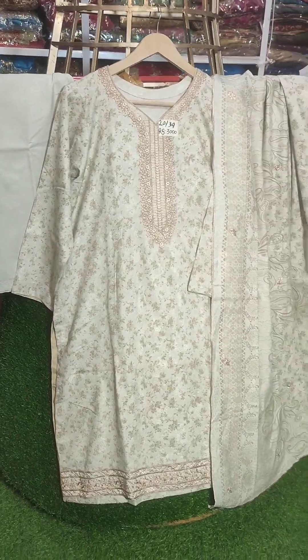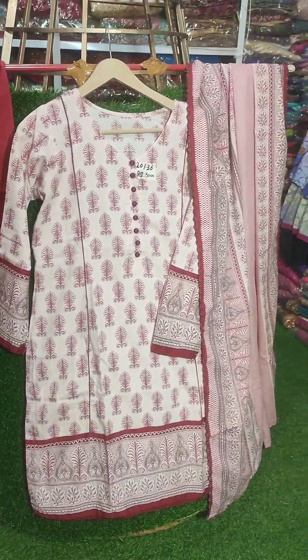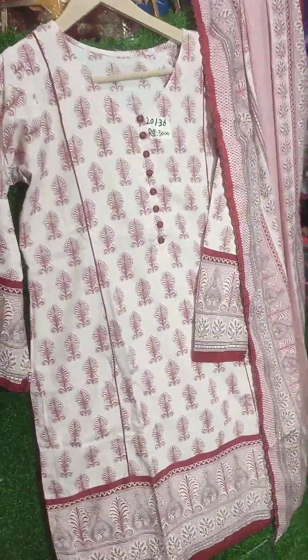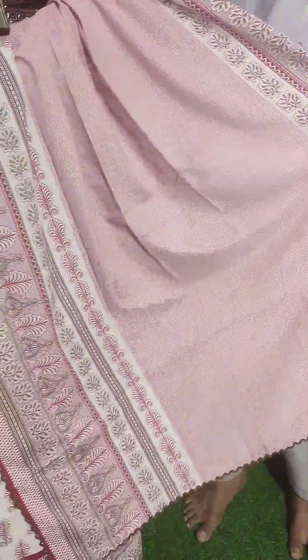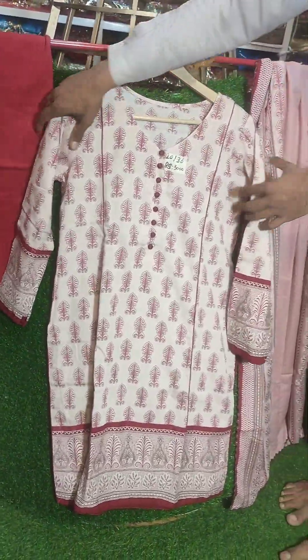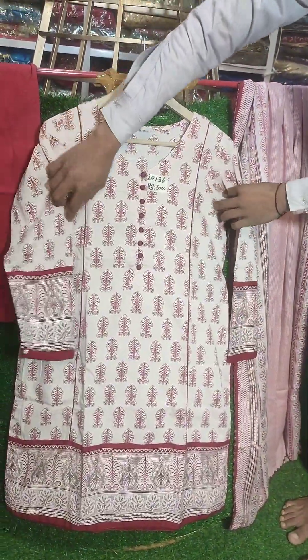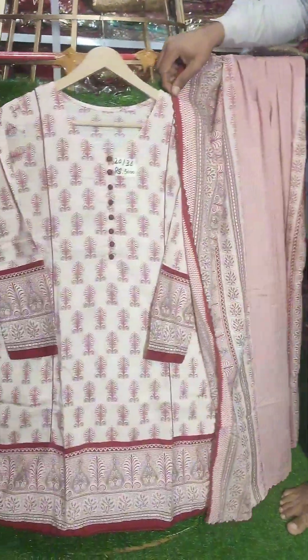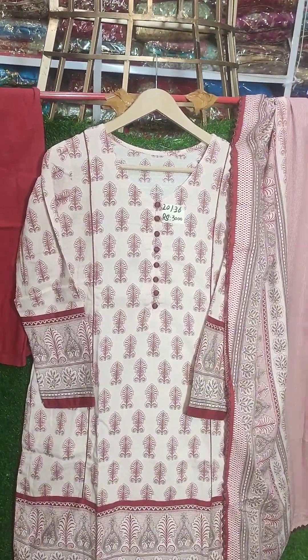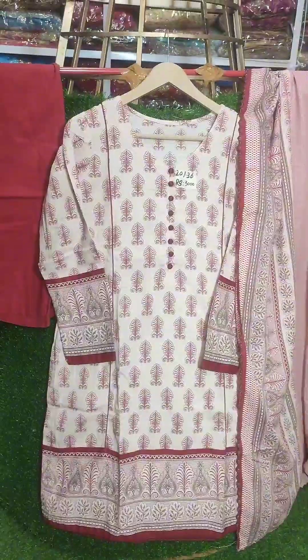Price 3000, chest size 20, length 39 — this will be a full 3-piece stitch in 3000. This is a color fabric just like new. This dress chest size is 36 length size, it is a 3-piece and the shawl print — you can see — 3000. Very beautiful stitching, very awesome fabric.